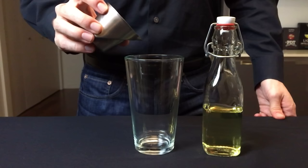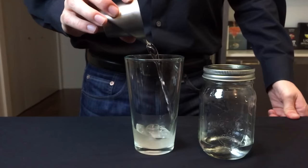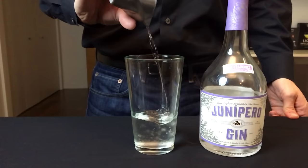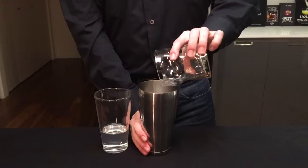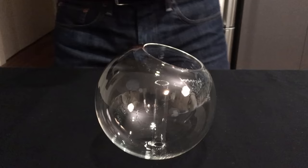Now we have everything we need to make our cocktail. Start by adding three-quarters of an ounce of your rosemary simple syrup, then one ounce of your citric acid solution, and finally two ounces of a dry gin. Add some ice to a Boston shaker and shake it for about 15 seconds.